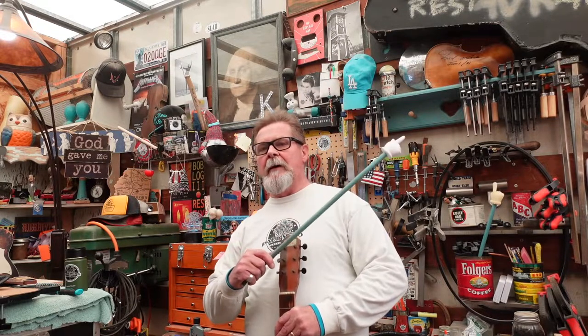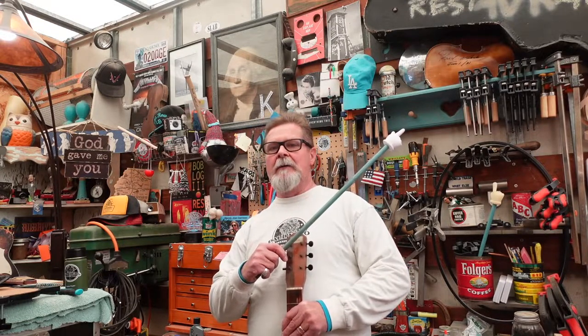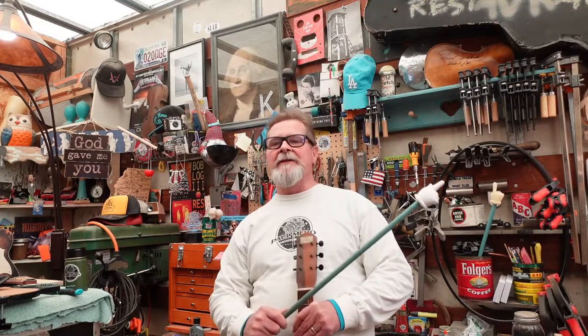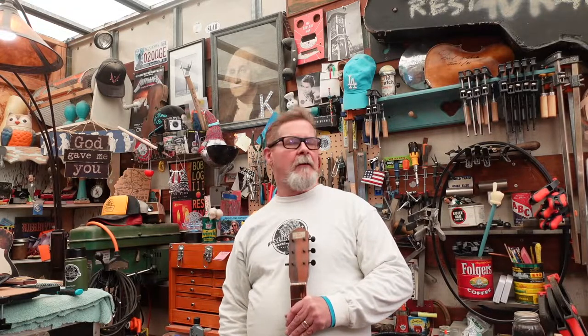I did a couple of other episodes about econo archtops — I'll give you a link up there. There was one about what you need to know about econo archtops and another about actually buying one. So if you ignored me through basically three episodes of why they're junk, why you're buying junk, and why you don't want to do a neck reset, then you are here with me today of your own accord. You just won't listen, will you? I will pray for you, son.